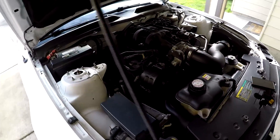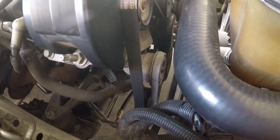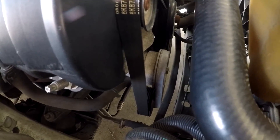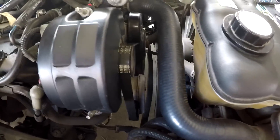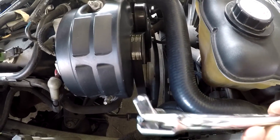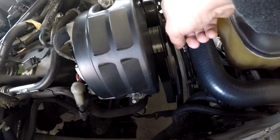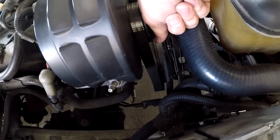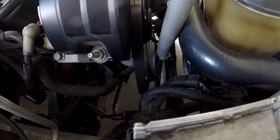It looks like I won't need to take off the intake. Here is your tensioner — this tube is gonna be slightly in the way but you could still reach it. I think it's a half-inch, and it basically goes down here and inserts into the slot all the way at the bottom. Here's the setup.